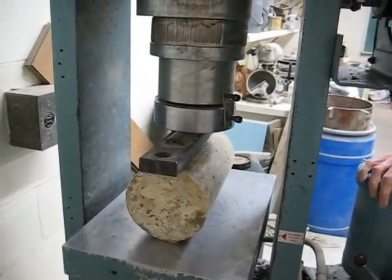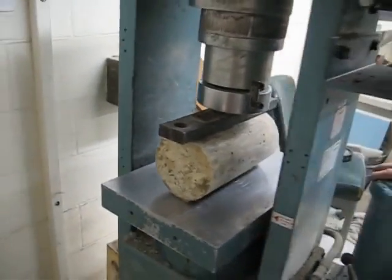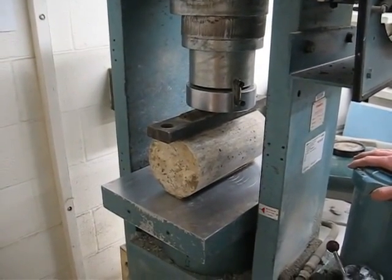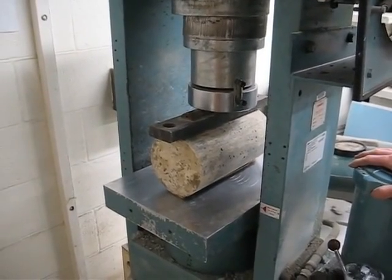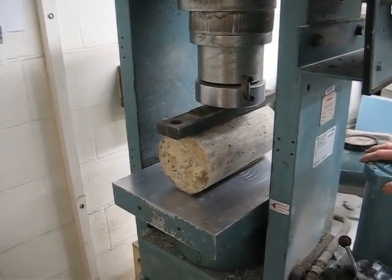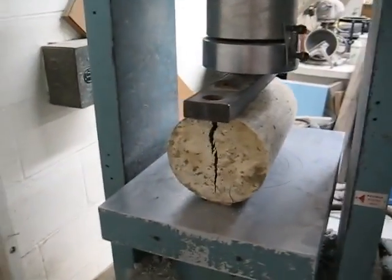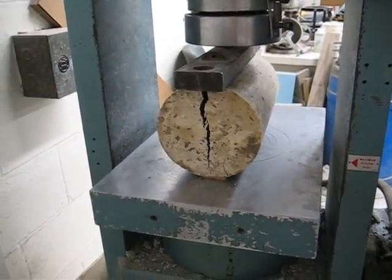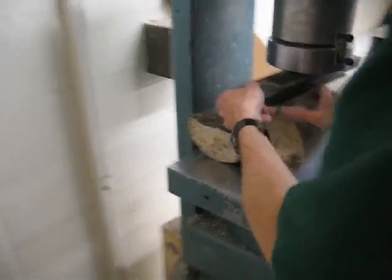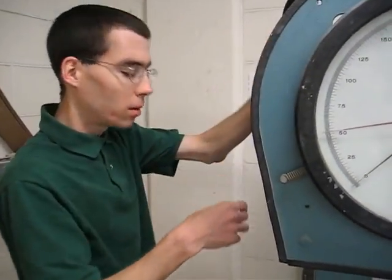Load the cylinder. This will be a sudden break, but it won't be explosive like some of the more impressive stress tests. There it goes — split cylinder. That's all there is to it.